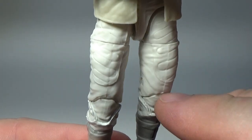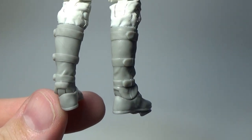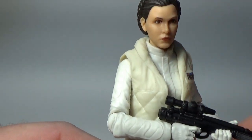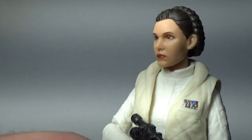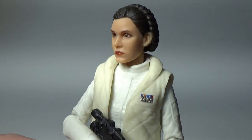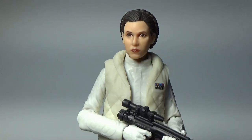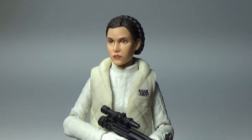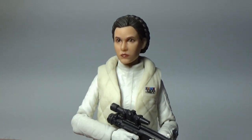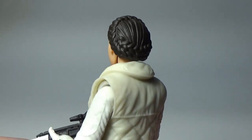You've got the same patterns as the tracksuit she's wearing at Bespin — obviously it's the same suit, she just puts it back on. But this photoreal technology is unreal, it really is. I've said it many times, it's really taken Hasbro's 6-inch line to the next level. I really hope they keep it up. I don't think they'll go back now — I think a backward step wouldn't be good for the line at all.